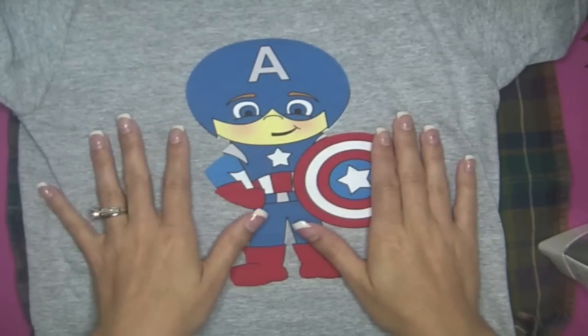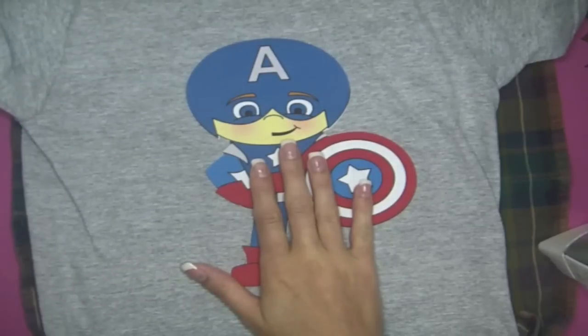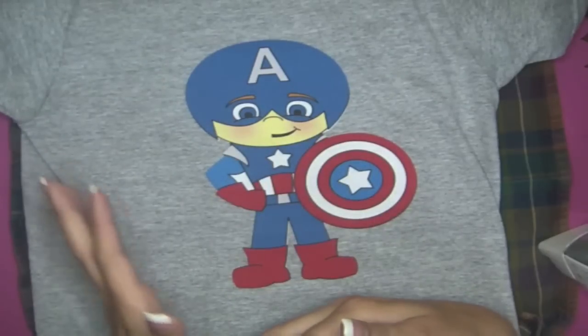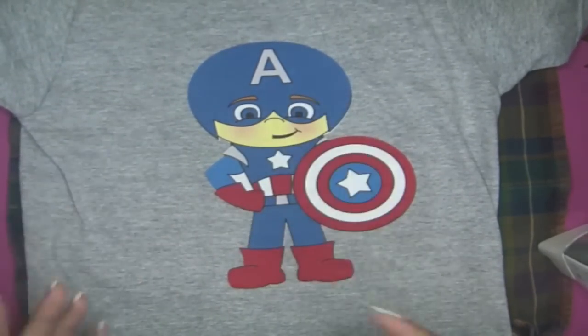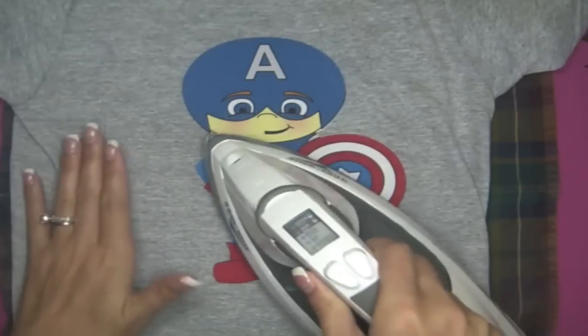When you go to iron this onto your shirt, or whatever you're ironing it on to, you will iron directly onto the material. Also, if you're using an inkjet printer it might be a good idea to let it dry — maybe even overnight — so that you don't smear your colors by ironing it. I did not let mine dry overnight and it still worked fine, but I don't know how all inkjet printers are.